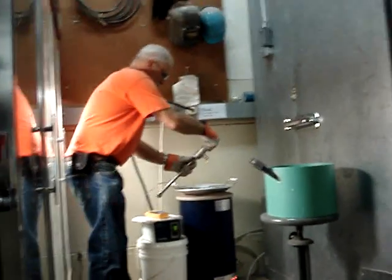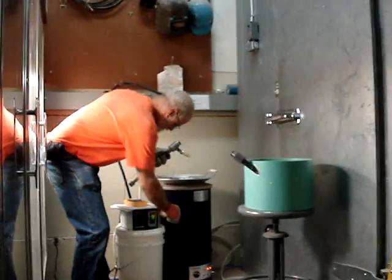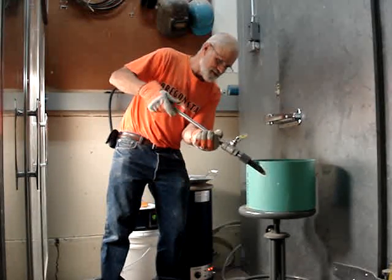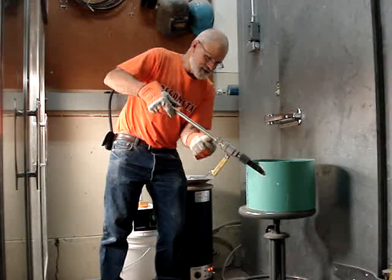The plug keeps the sand out of the system, and the reactor tube is threaded onto the cyclone, which catches it.